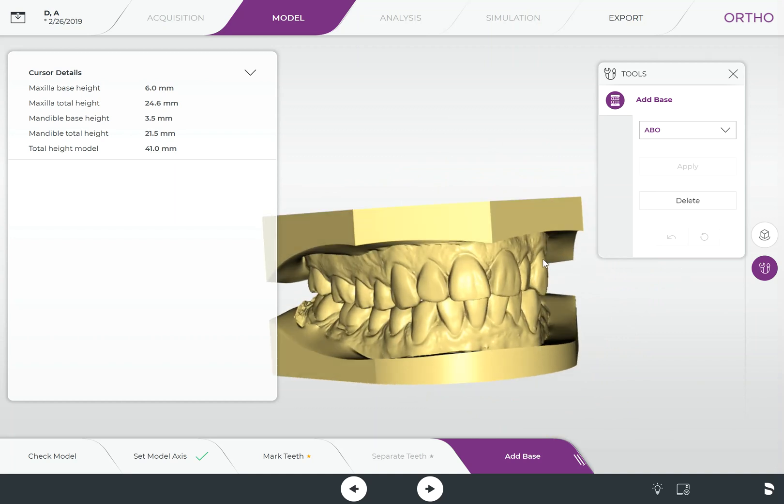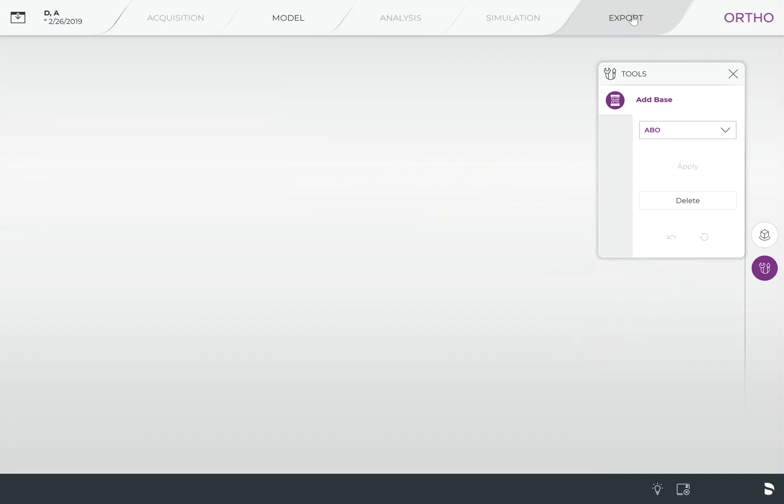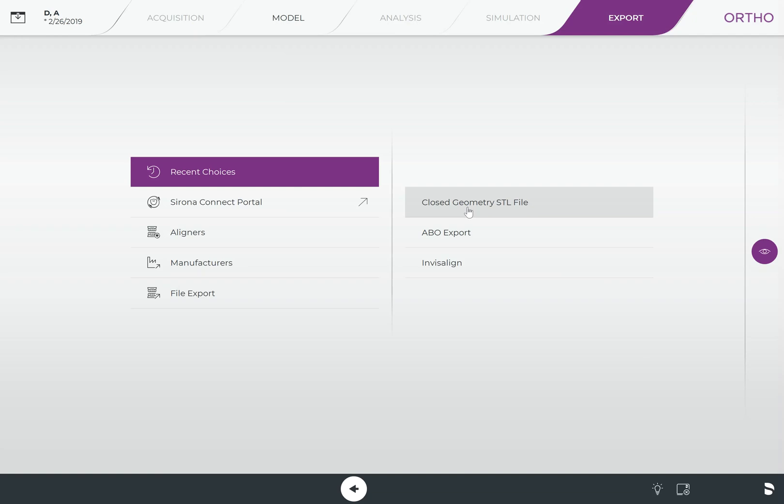In order to get this file over to your printer, come up here to Export and choose the closed geometry STL file type — not a regular STL. You want to make sure you choose the closed geometry, as that will ensure that the base gets exported along with those models. Click on closed geometry STL, save it to your location of choice, and you're ready to put it into your 3D printer.